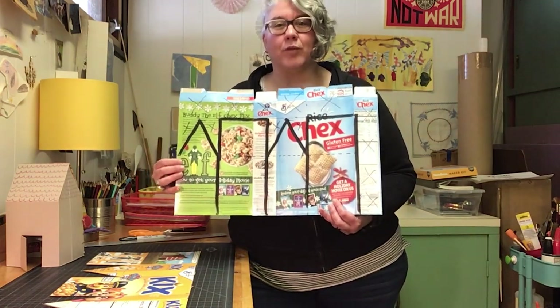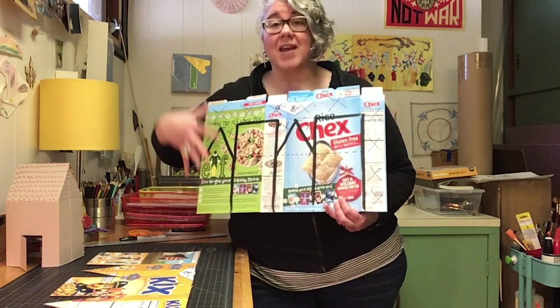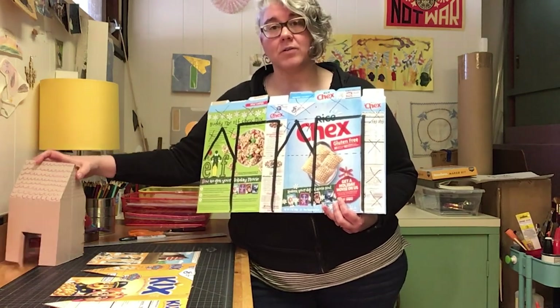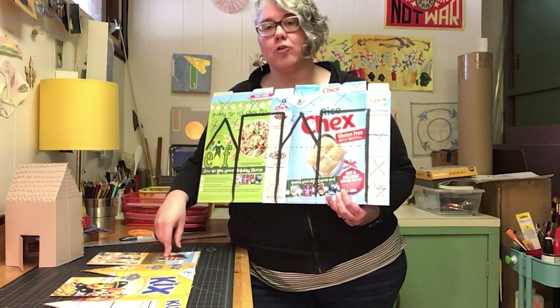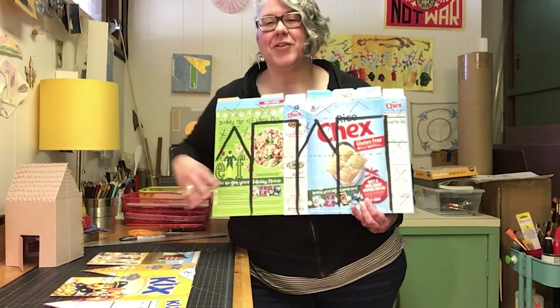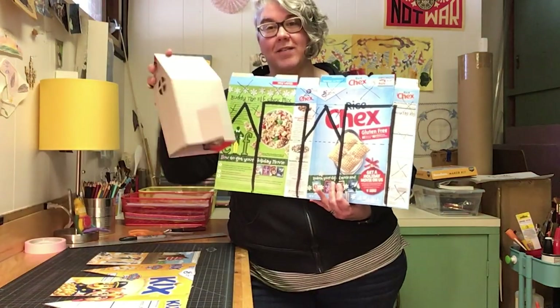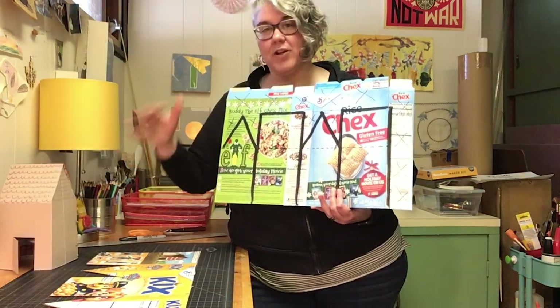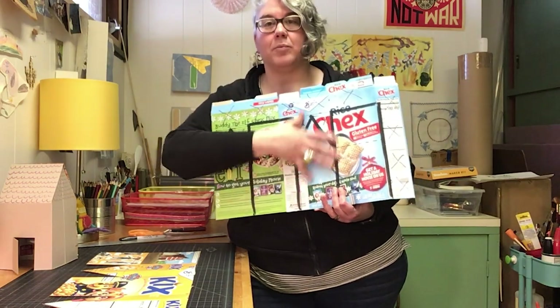Sometimes we get smaller boxes and sometimes we have giant family-size boxes, so this is a template that scales to work for a variety of cereal boxes. If you have a larger box you can scale this up to make a bigger house. Remember, you're gonna want to draw all your measurements on the side with the printing, because you want the other side to stay clean so that you can decorate your house.